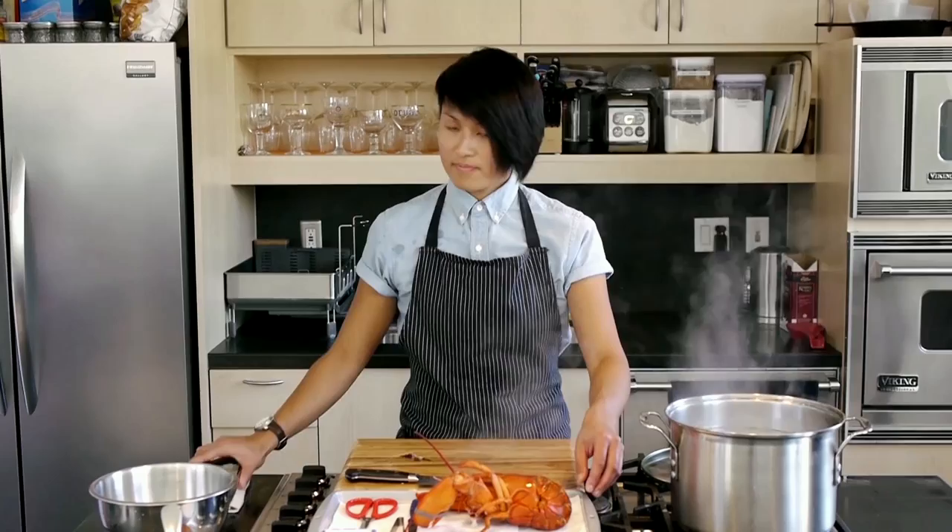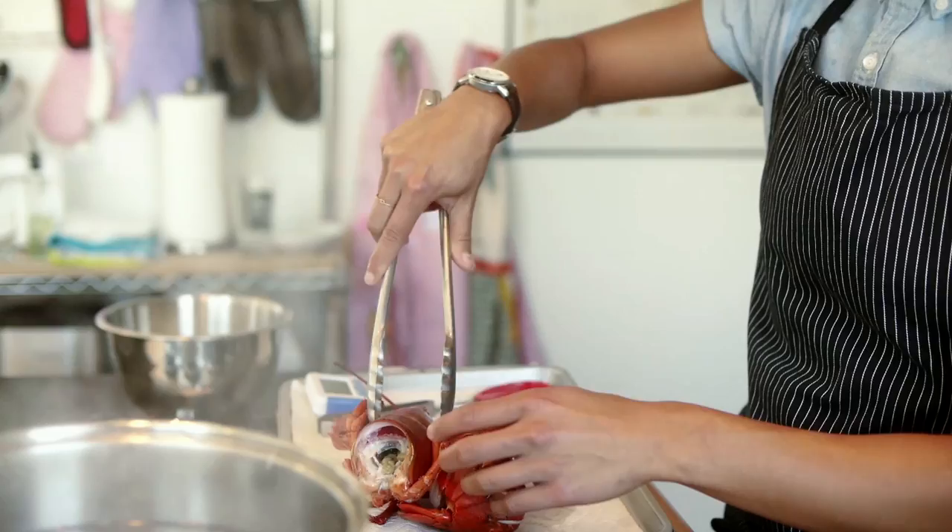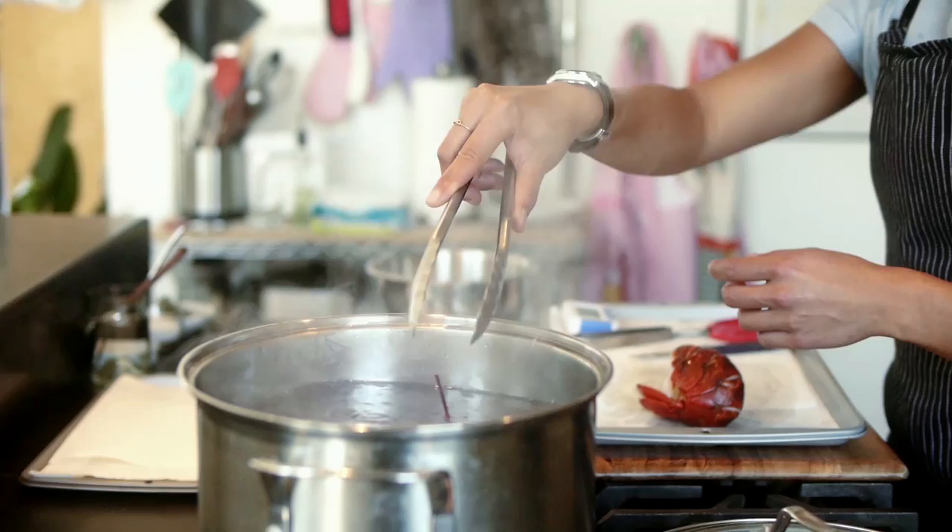Next, what we're going to do is just remove the tail from the head. We're going to put the whole head, the knuckles, and the claws back into the water. And that's going to cook for another four to five minutes.